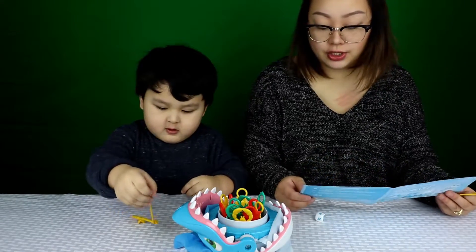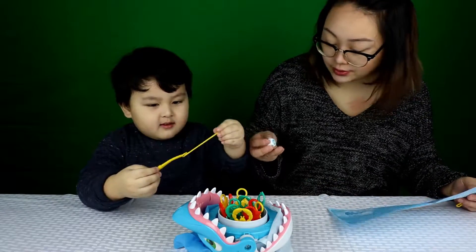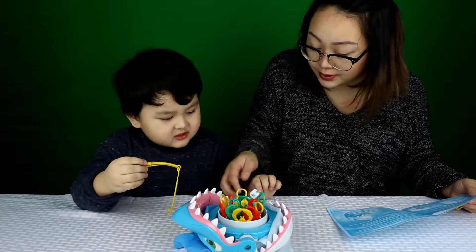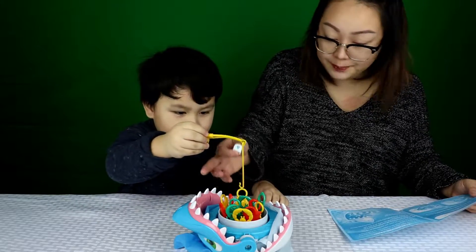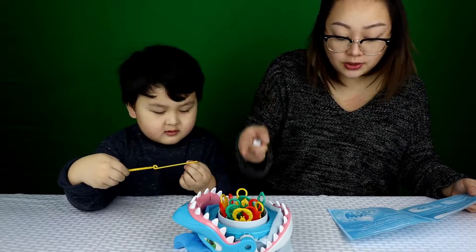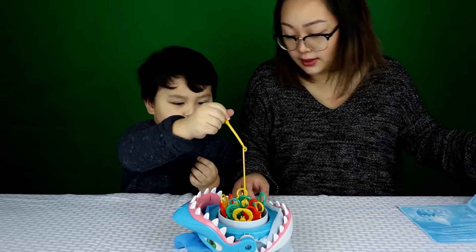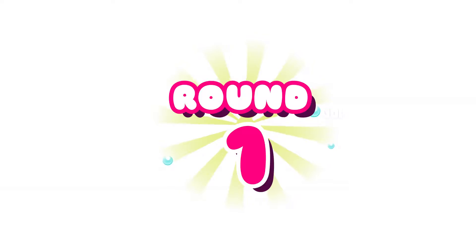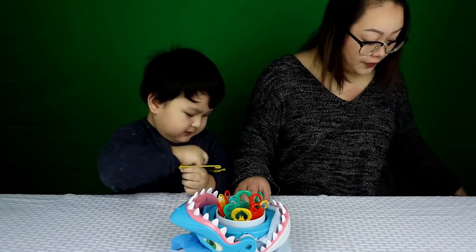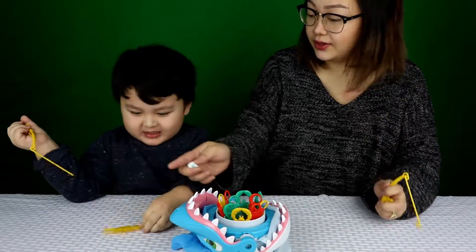So here are the game's winning instructions. What you're going to do is take the dice and roll it. Roll like that. One fish. And then you get to pick out one fish. But if the shark jumps up and eats your fish, then that means it's over. The person with the most fish wins. You got your fish — good job. I got my fish.